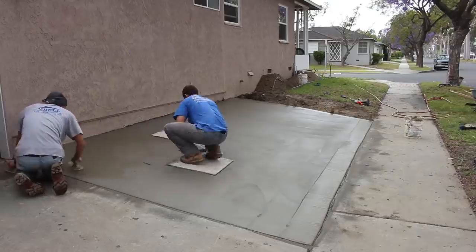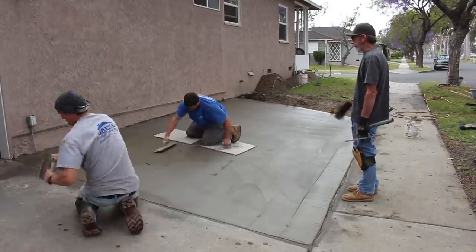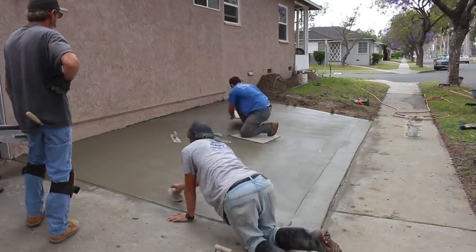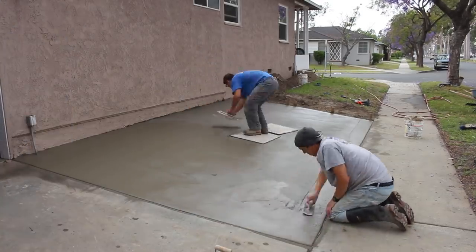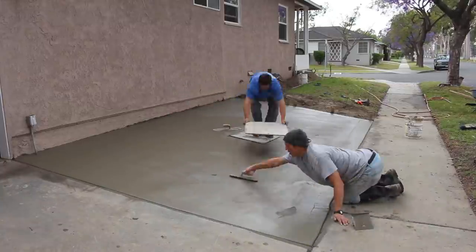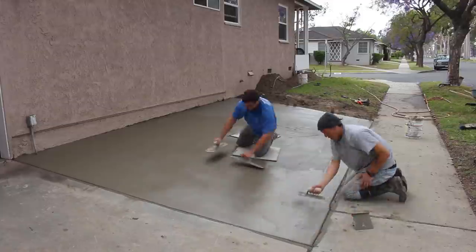On this driveway addition we've got quite a bit of slope, so we're going to use plywood under the sliders. Otherwise the sliders will just slide down the hill, making it a lot more work trying to hold them up and trowel at the same time.